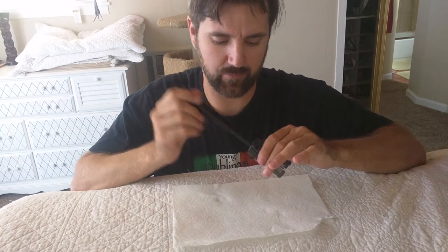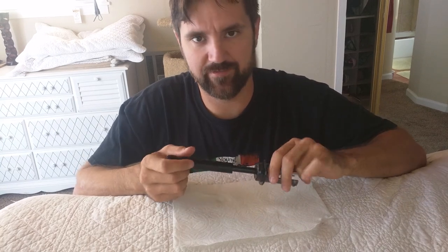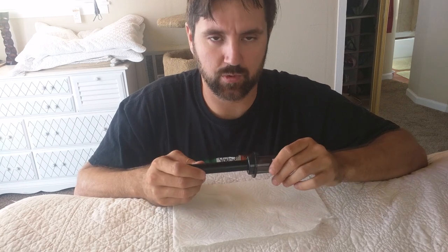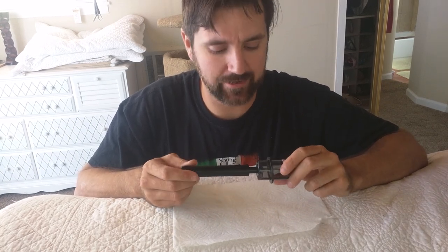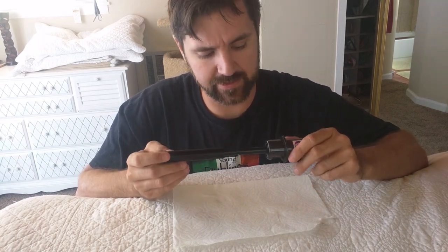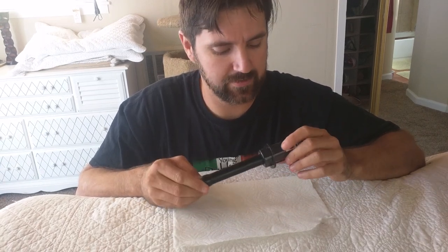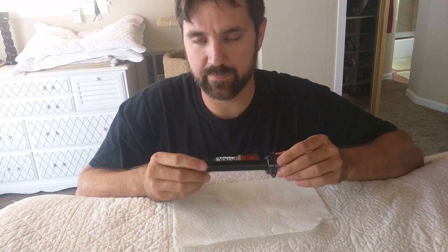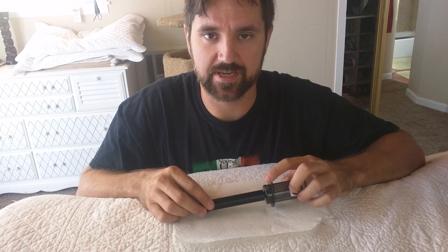Reassemble your head and you should have a working perfect wine opener. I bought mine at a fair — I'd seen it as a gimmicky thing online. It worked once or twice and then failed. Now that I see how simplistic the design is and how easy it is to fix, maybe it's worth it. Good luck fixing yours — I hope this helps some people out there. We'll see you later.